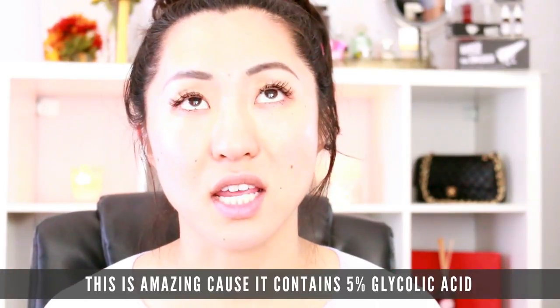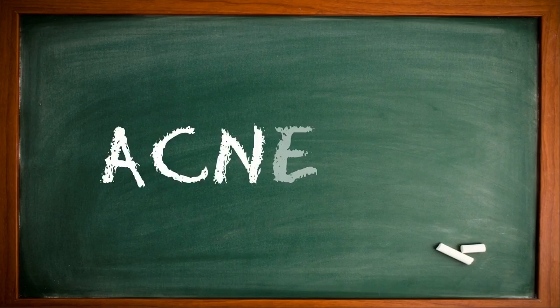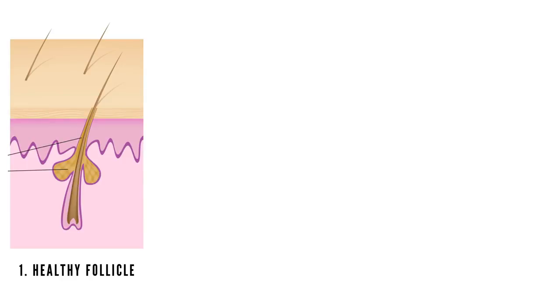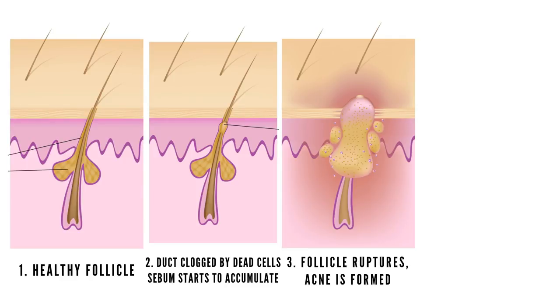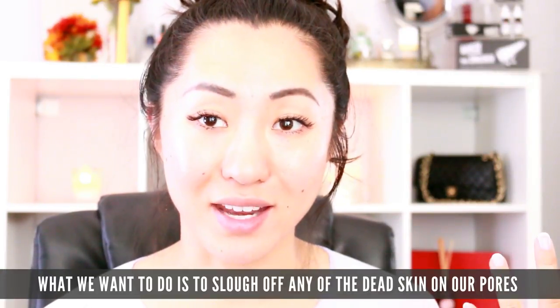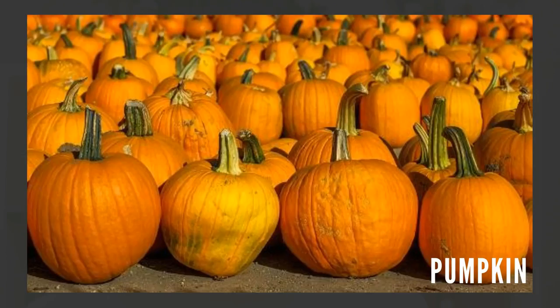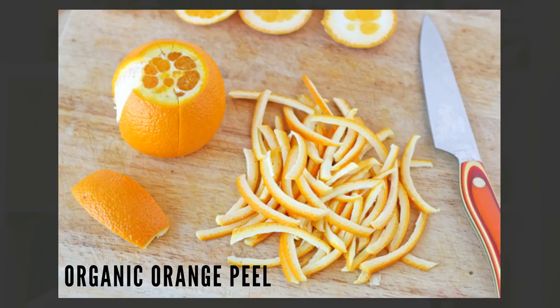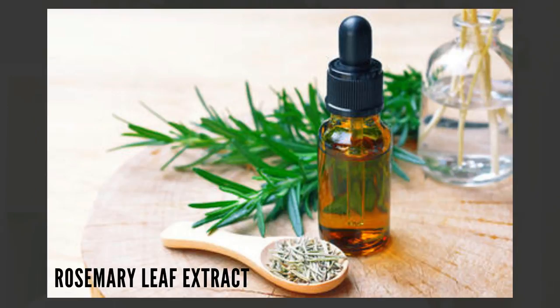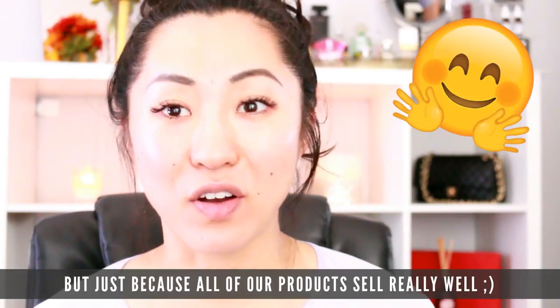The pumpkin enzyme mask is amazing because it contains 5% glycolic acid, so it will help slough off any dead skin cells on your pimples. Let's go back to Acne 101: the reason pimples occur is because we have a hair follicle with clogged sebum and extra dead, dry skin on top of it — clogged oil in the hair follicle that creates a pimple. We want to slough off dead skin on our pores and hair follicles to prevent acne. This is organic and all natural. Some of the ingredients are pumpkin, organic sugar cane, organic orange peel, lemon peel, seed oil, vitamin C, rosemary leaf extract, and nutmeg. It's pretty good stuff, and this is also one of our best sellers.